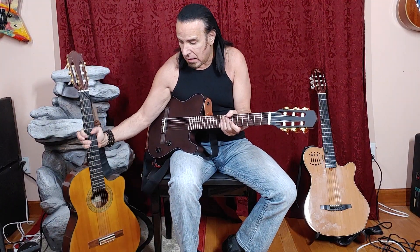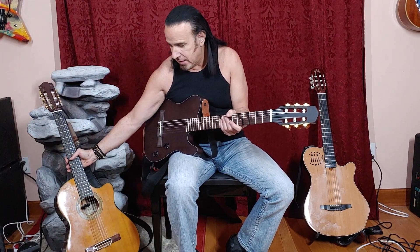That's why I owned this one first, and playing this one at shows became so problematic that I had to find a guitar, and I did. I found the Godin, which I love. But the problem is, if you break a string, the show is halted until you change strings.